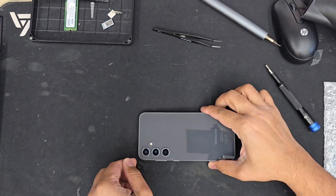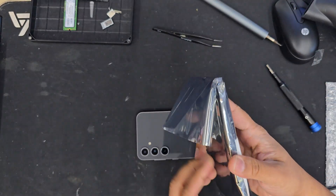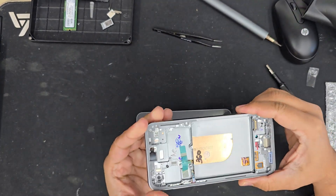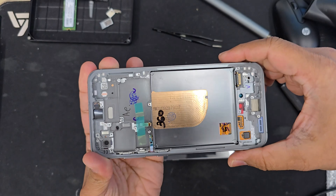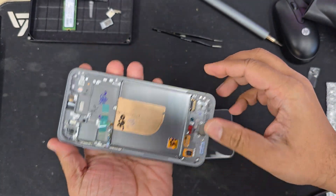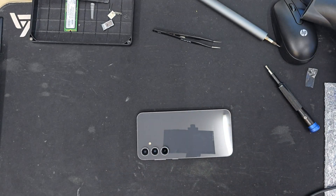We have some basic tools needed to perform this replacement: first of all, a hair dryer, a Phillips screwdriver, double-sided tape, and a flat opening tool like a plastic card. We also have a tweezer and flat opening tool. So let's do it.